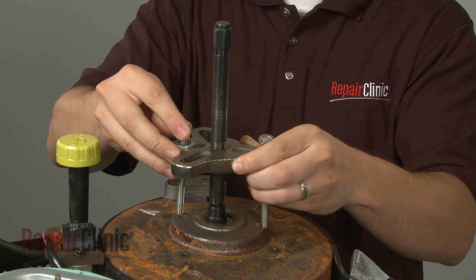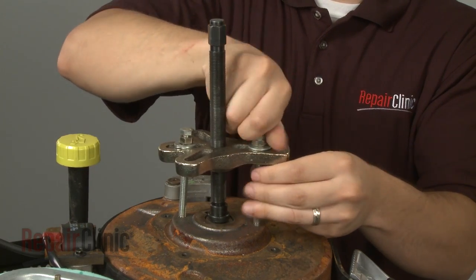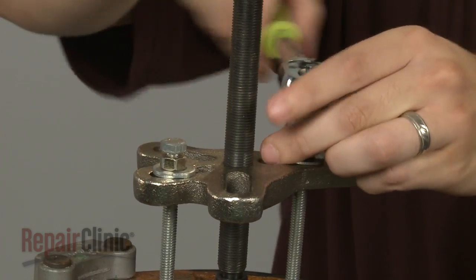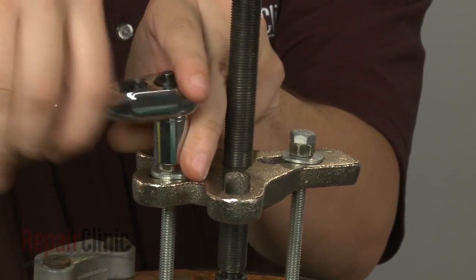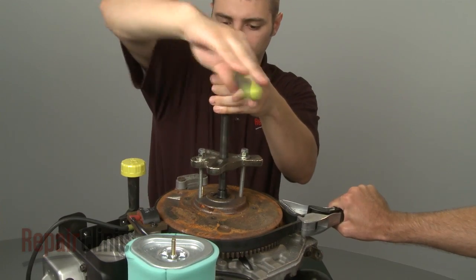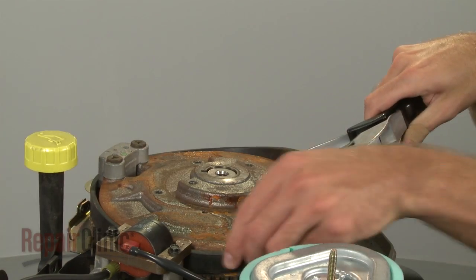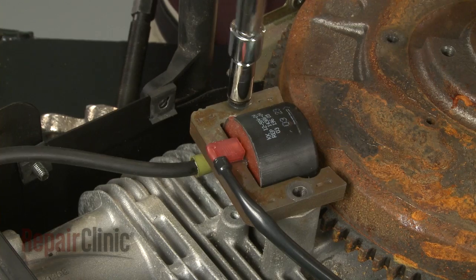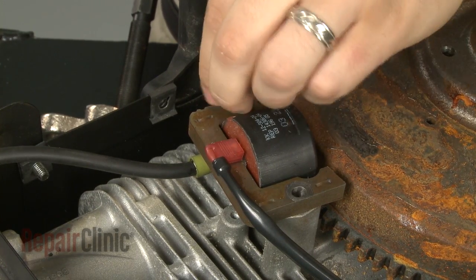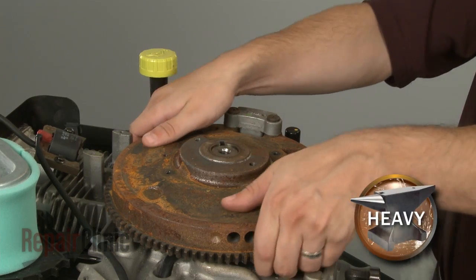Now use a puller to detach the flywheel from the shaft. Remove the puller and the strap wrench. You will now need to remove the ignition coil — remove the bolts securing the coil and move the coil out of the way. Now lift the flywheel off.